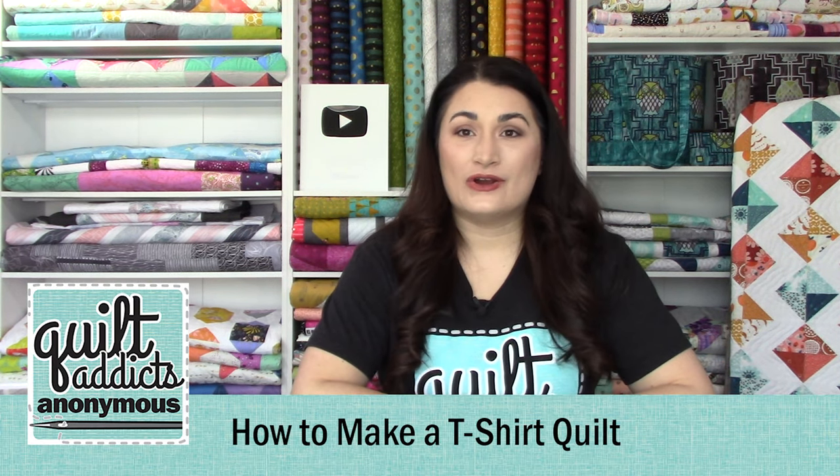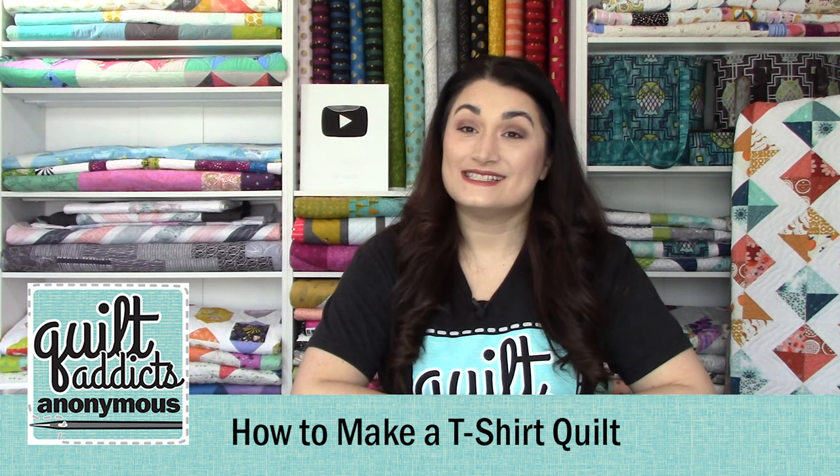Hello and welcome to Quilt Addicts Anonymous. I'm Stephanie Sebbing. This is our How to Make a T-Shirt Quilt series. Today we're going to be working on cutting out our t-shirt designs that are going to be our quilt blocks.